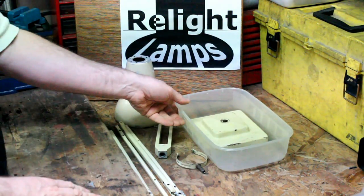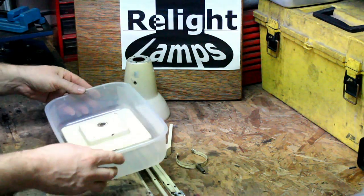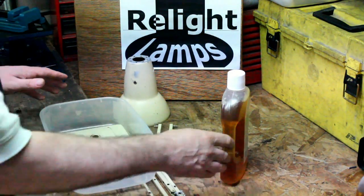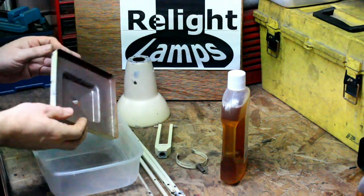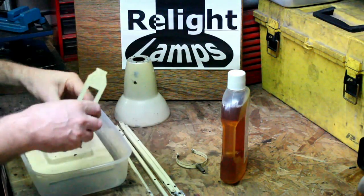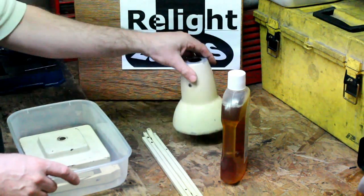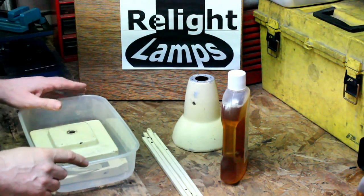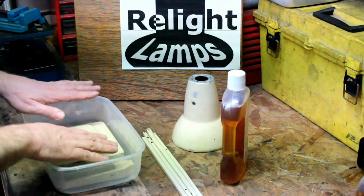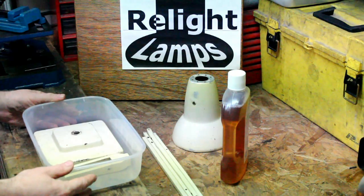So the first thing you need is a container large enough to hold the components, but small enough for you to be able to afford the Dettol to fill it up. In this case we have the base cover plate, the lower yoke, upper yoke, the forearms, and the shade. I'll put these components as flat as I can in this tray, and then cover them with Dettol.